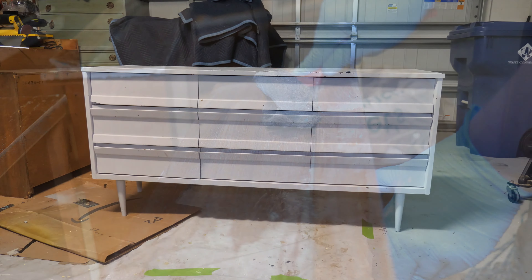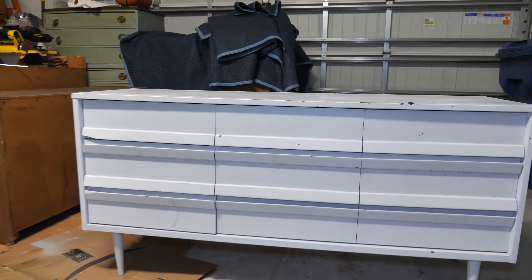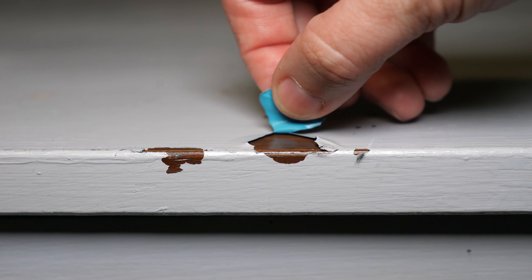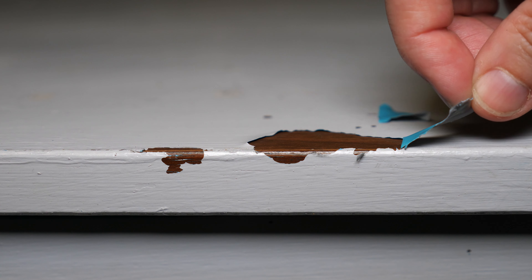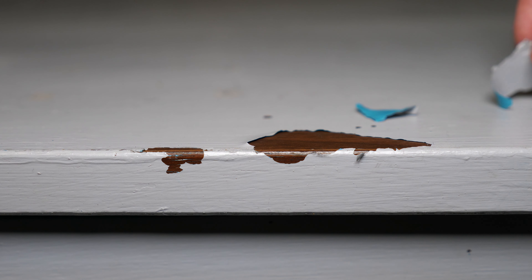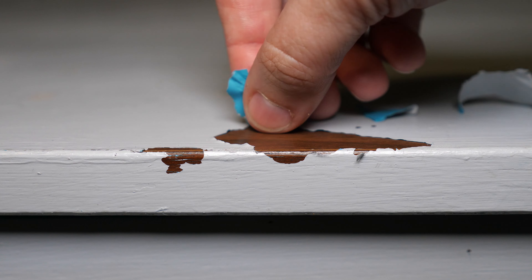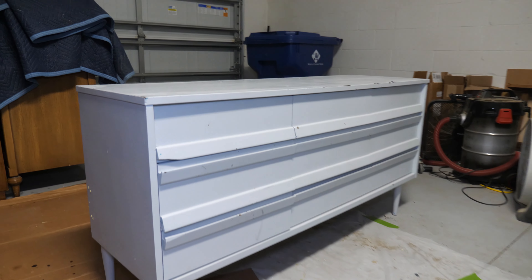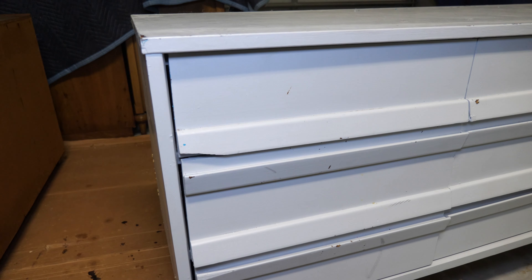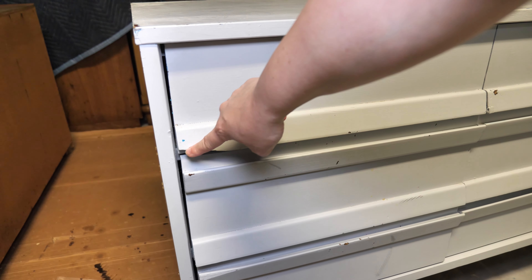When I saw this dresser, it was first listed by its previous owner who had attempted to refinish it. I did not buy it at the time, but a month or so later, it was listed again by a local reseller who didn't have the time or space to refinish the piece. Restorations of painted furniture pieces can often be quite challenging. There are a lot of unknowns as far as what is under the paint, or even why the piece may have been painted in the first place. As frustrating as these can be, I do enjoy the challenge every once in a while.